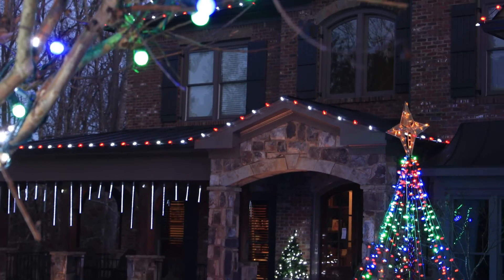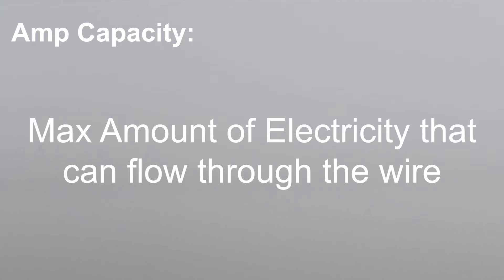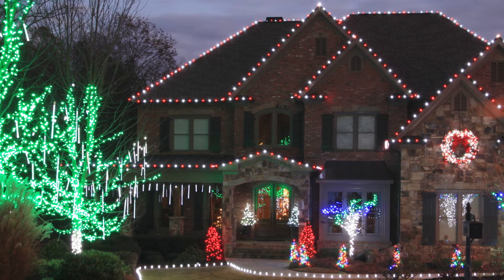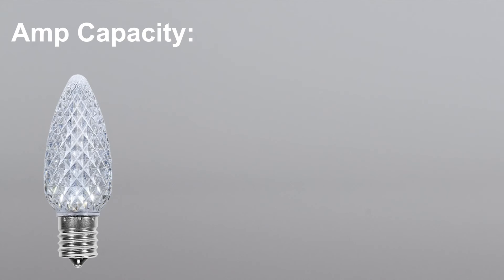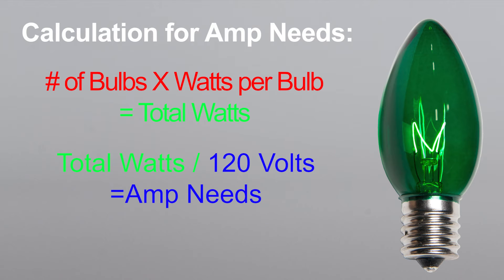Another consideration for special situations is amp capacity. This is a measurement of the maximum amount of electricity that can flow through the wire. The main situation in which you'd need to keep an eye on a stringer's amp capacity is if you're using incandescent bulbs and longer lengths of stringer. For most LED Christmas light bulbs, which use less than one watt per bulb, even at lengths of a thousand feet you're not likely to exceed the stringer's amp capacity.